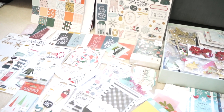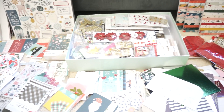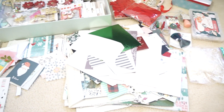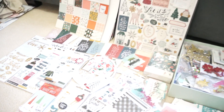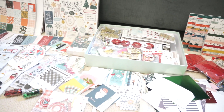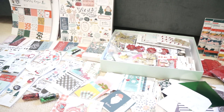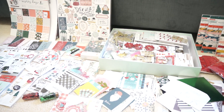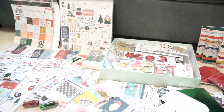Hey friends, it's Laura. Welcome to my channel. Today I'm going to be showing you all of my Christmas scrapbooking and crafty stash. This is part of a series I'm doing on my channel this year where I am trying to use up a ton of my scrapbooking supplies, not buy anything new for at least six months, and see how much progress I can make towards simplifying my stash.